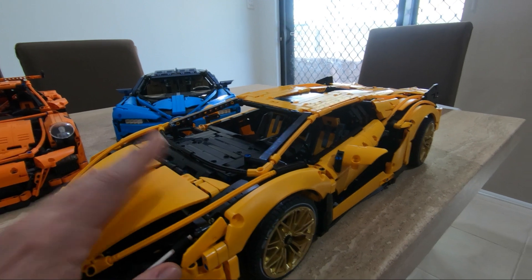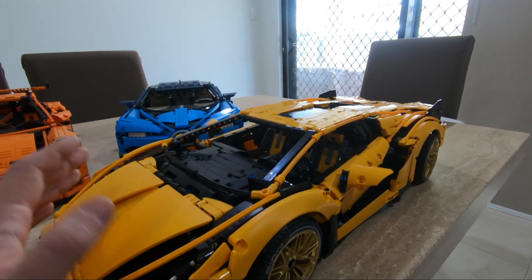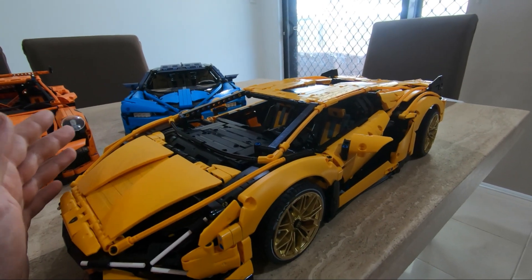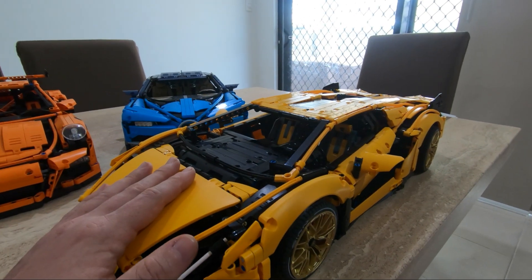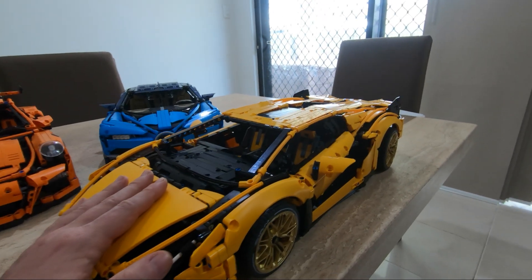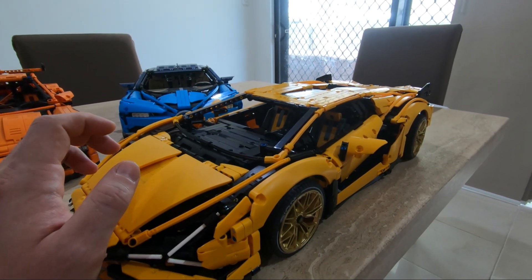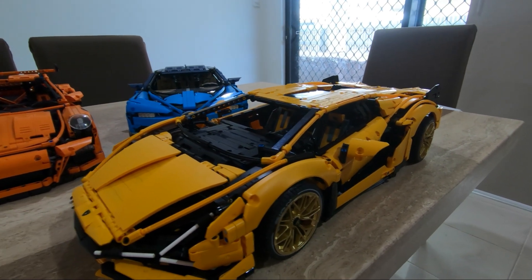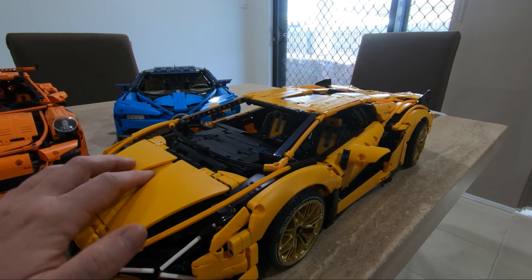Just before we continue - this Chinese set was actually really good quality. The gears and everything seems to be working at about 80 to 90 percent. It's not as smooth as LEGO - LEGO is obviously better quality. But for the price you pay, it's actually really good. I think it's a lot better than the other Chinese Bugatti I had, definitely better quality. There was one piece which was broken, but other than that everything was pretty bang on the money.